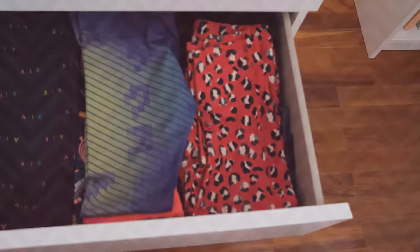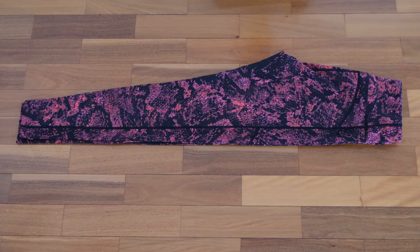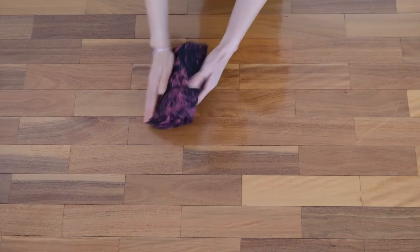So let's find out how much space I'll save and what my drawer will look like after I've used the KonMari folding method. We start with leggings that have been folded in half lengthwise. Smooth out the material with your palms. Fold in the triangular area to form a straight line. Then we fold it in half. Fold into thirds from the waistband at the top. It makes a small neat rectangle and is ready to stack in your drawer.